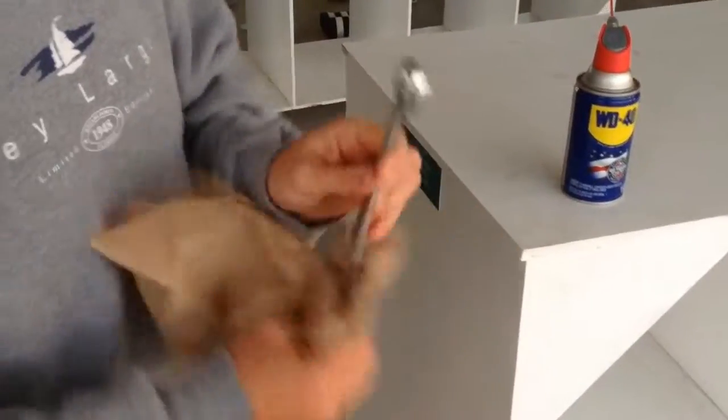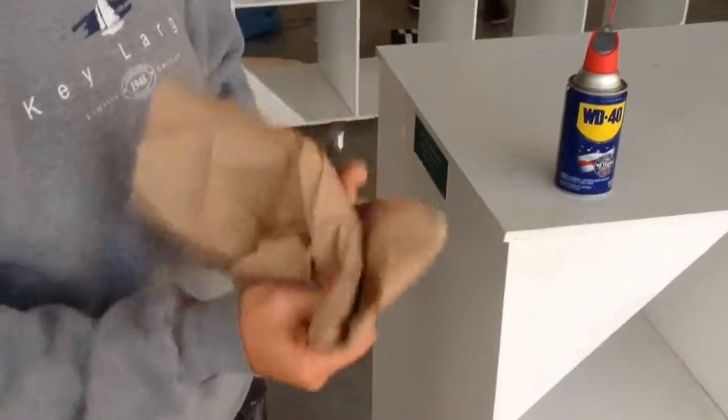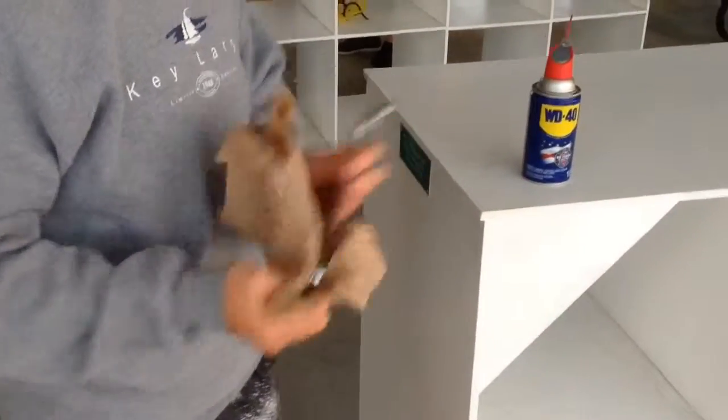Then you take a paper towel and... And that's it. That will keep these nice and fresh.